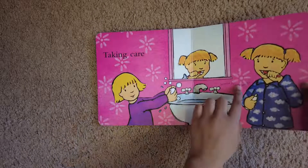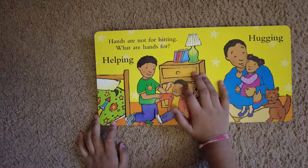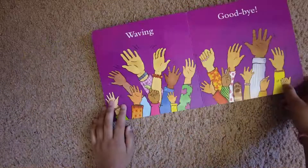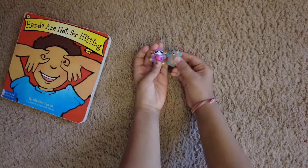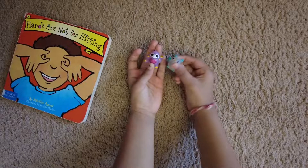Hands are not for hitting. What are hands for? Helping, hugging, waving goodbye. The end! That was a great book! Bye everyone!